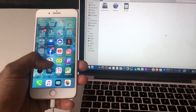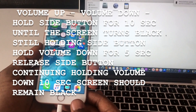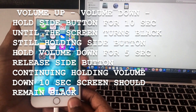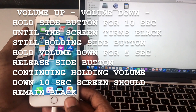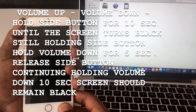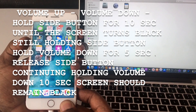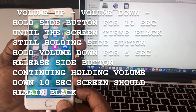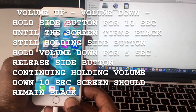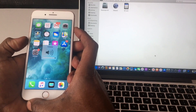Now I'm going to show you how to put it in DFU mode. It's a little bit longer but just follow my steps. The first thing you do is: volume up, volume down, then press the side button for 10 seconds until the phone goes off. Then keep holding the side button and hold the volume down button together for 5 seconds. After that, let go of the side button and keep holding volume down for another 10 seconds until the screen goes dark - that's when you know your phone is in DFU mode.